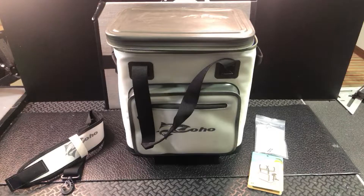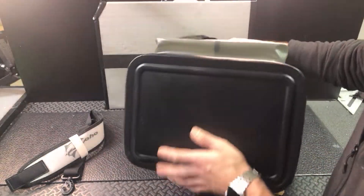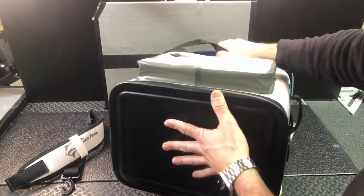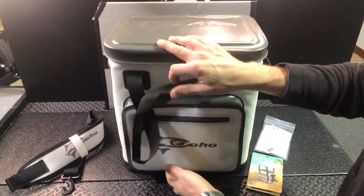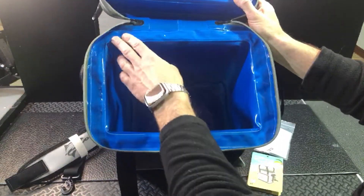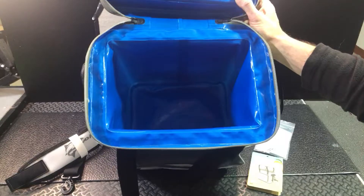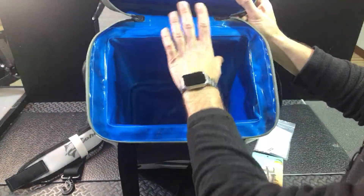All the seams are welded waterproof seams on the inside — I'll show you that in a minute. And you've got a nice anti-skid base that's going to keep it in place from sliding around too much. All the seams in here are done up really nice with extra reinforcement and waterproof welding. You're not going to have any issues with water getting out of here.